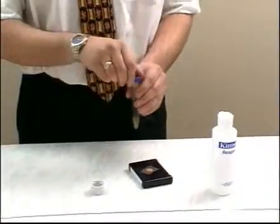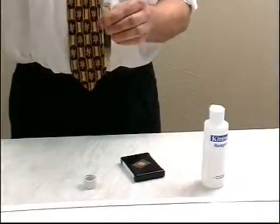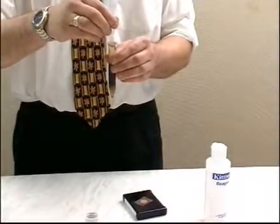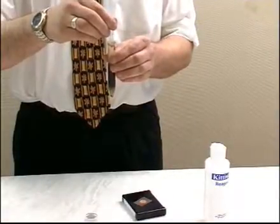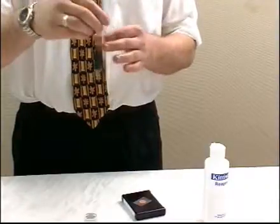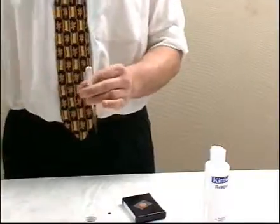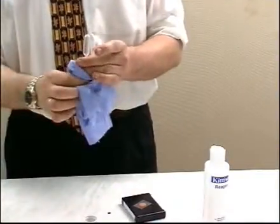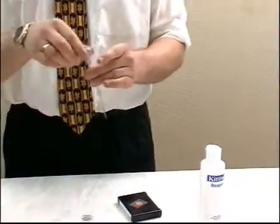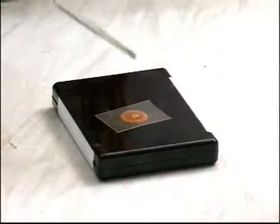Flush the pipette with reagent H, then draw off a sample of the water layer in the test tube. Wipe off any oil and squeeze a few drops of water back into the test tube, then place the next drop of water onto the test pad and leave it for five minutes.